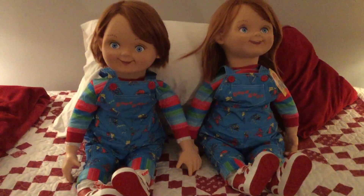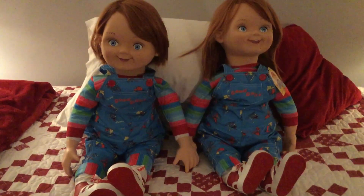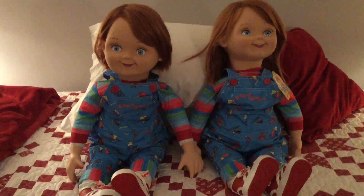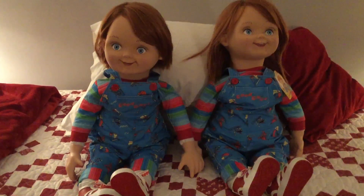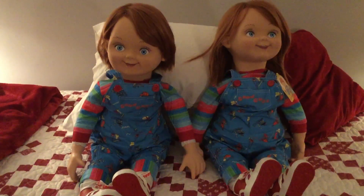Hey guys, what's going on today? Welcome to another review video from PMKF30. This is my third video regarding the Chucky Plush doll — or the Good Guy Plush — from Trick or Treat Studios.